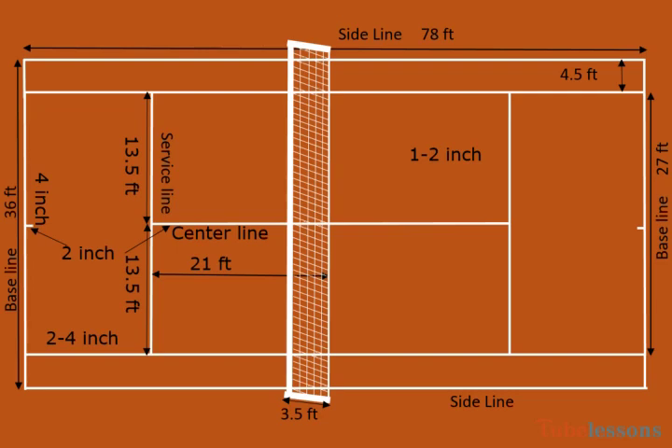Net poles for doubles are 3.5 feet high, and the centers of the net poles must be 3 feet outside the each side of the double sideline. If poles are cylindrical, then the pole diameter must not be more than 6 inches. If poles are square, then one side must not be more than 6 inches.